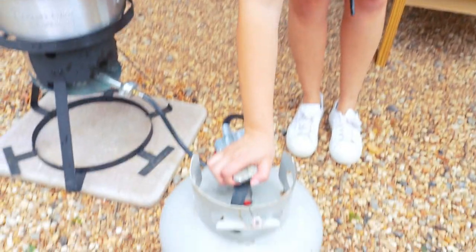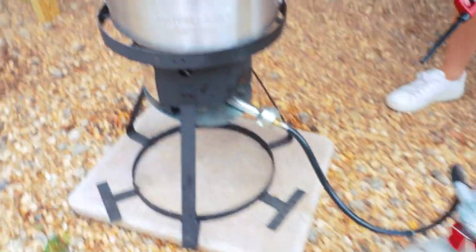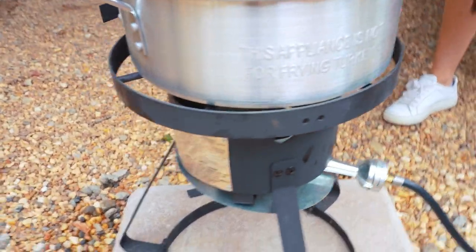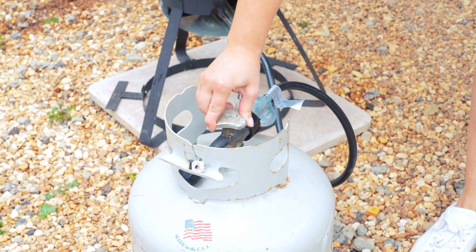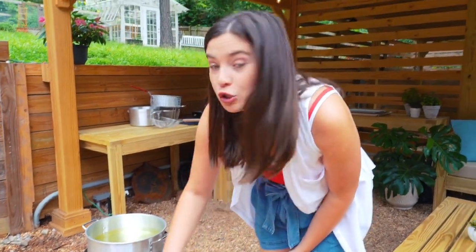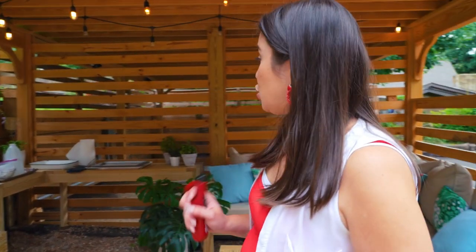Preheating my oil, opening up the propane — you can hear it. You can use this nozzle here to have more or less gas, and that helps you control your heat on your cooker. You want to do this at about medium-high heat.